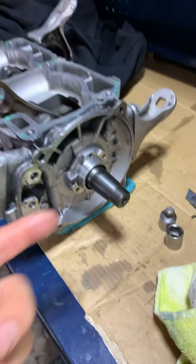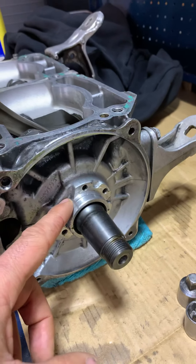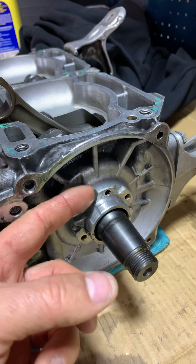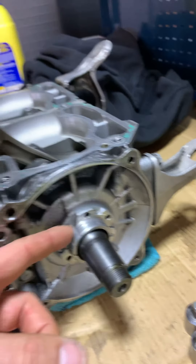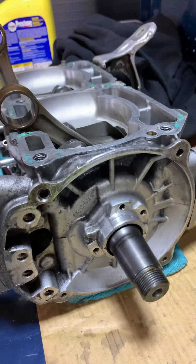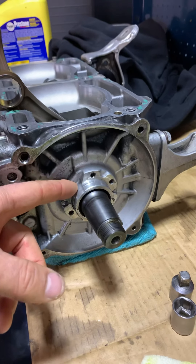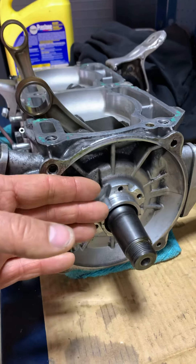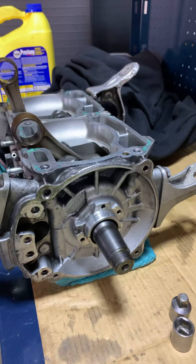Basically everything else fit on. I put my old stator from the P-Tech engine on. The only thing I had to do was take out the screw and the bracket on the back of the stator. There's a notch on the P-Tech stator for that, but on the E-Tech motor it's different — there's no notch there. It fit right on, nice and tight. The stator and everything's fine.